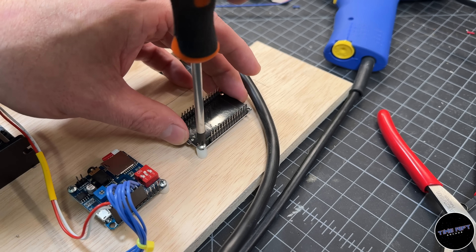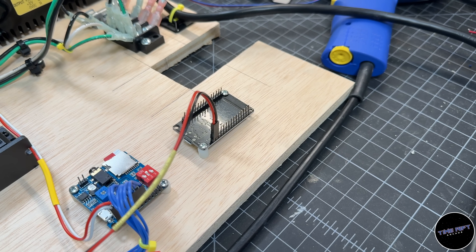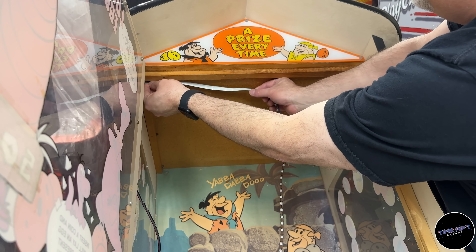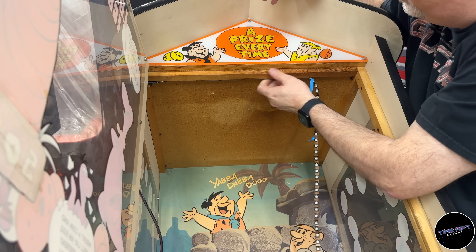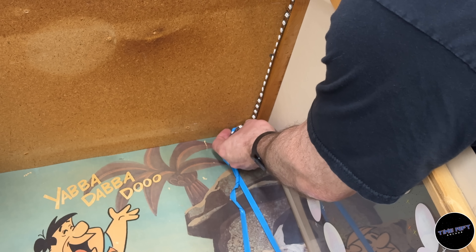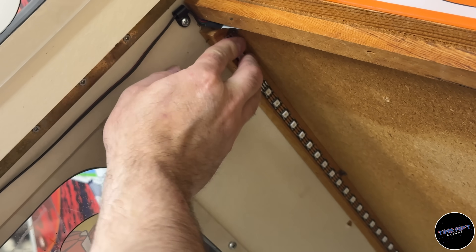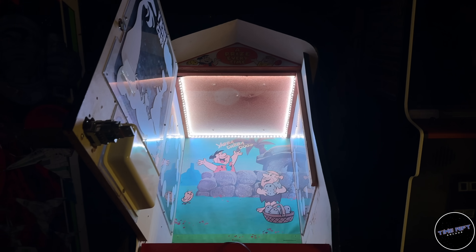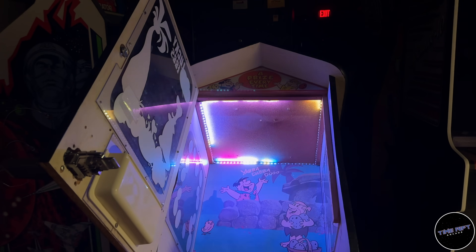Lastly, I'm adding an ESP32 running WLED to control the WS2812 LEDs in the top of the cabinet — yes, I'm aware of the irony. Moving over to the cabinet, I'll remove the existing dead fluorescent fixture and replace it with a strip of 111 WS2812 LEDs, sticking them on with the included tape and then adding some staples off camera.